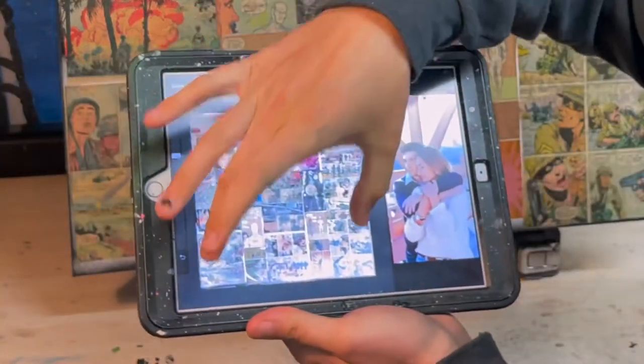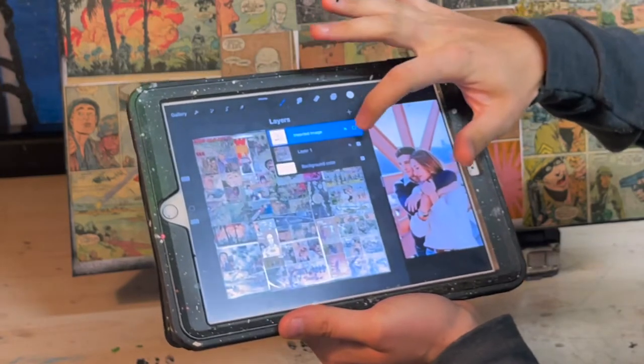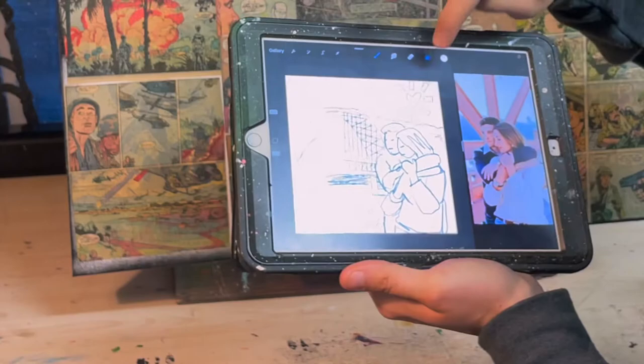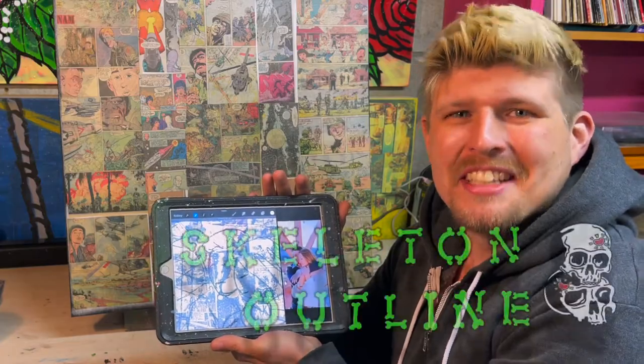You can see my example of the happy couple — I can't wait for them to get this painting. What I went ahead and did off camera was upload my sketch, which is very sketchy. Now that it's on top of the canvas, I can adjust my opacity and see all the individual details underneath that are going to allow me to transfer this image. Let's get to work on the skeleton outline.